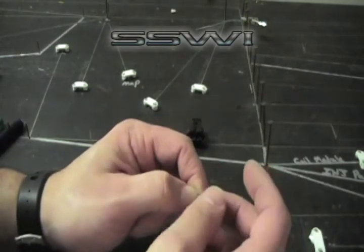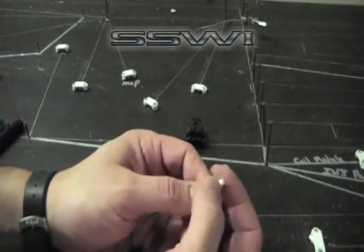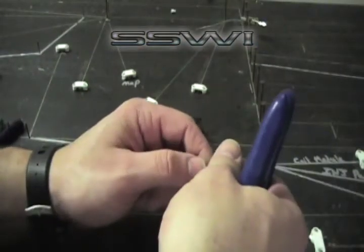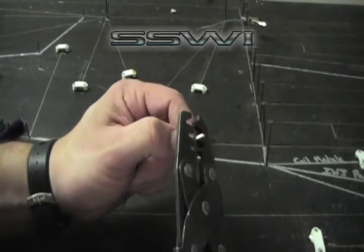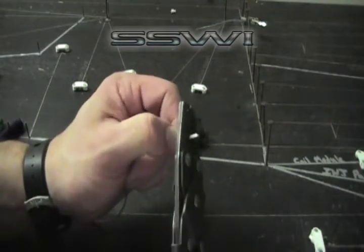Go ahead and place your part number zero seal over the wire and grab your terminal. We're going to start this out in D. Crimp down on tooth index D, then finish it up with E.